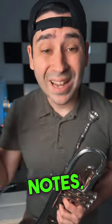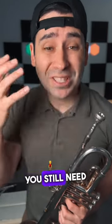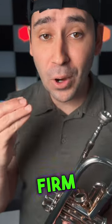If you have a trumpet buddy who's struggling with low notes, send them this video. Corners — you still need strong, firm corners if you're going to play low notes. Watch what happens if you don't do that.